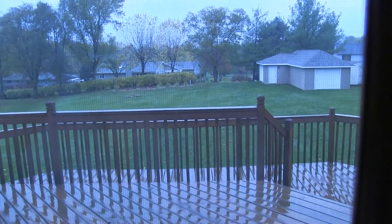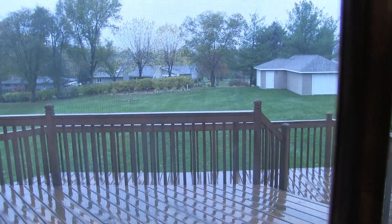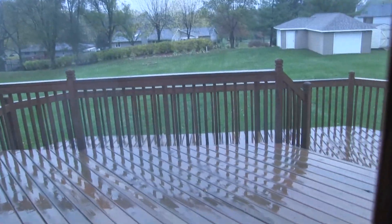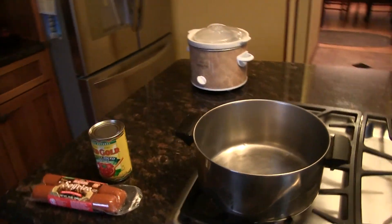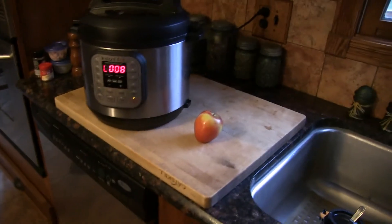I wake up and it's cold and rainy — it must be Halloween, because it doesn't matter if it was nice last week or will be nice next week, on Halloween in this area it's got to be cold and rainy. Anyway, I'm going to a big Halloween party after handing out all vegan candy to trick-or-treaters.